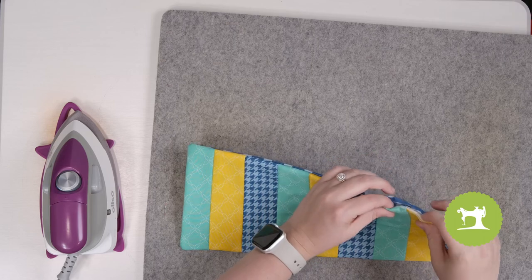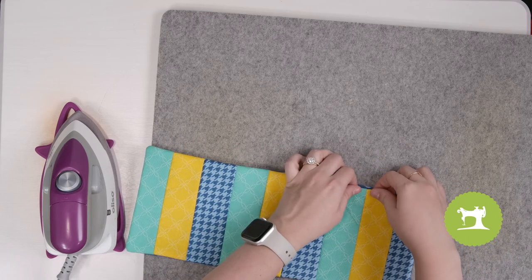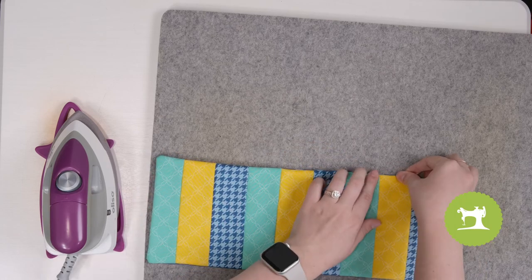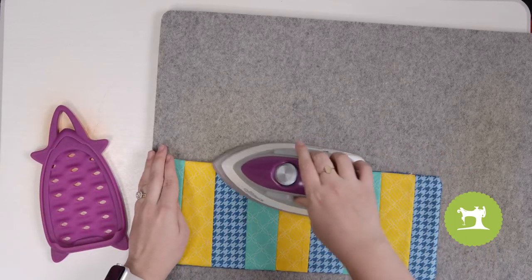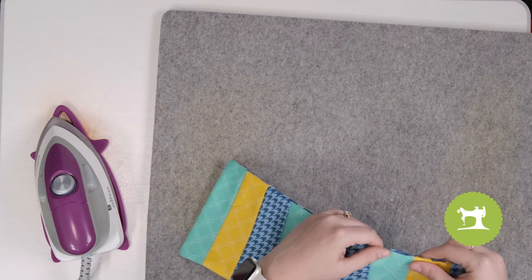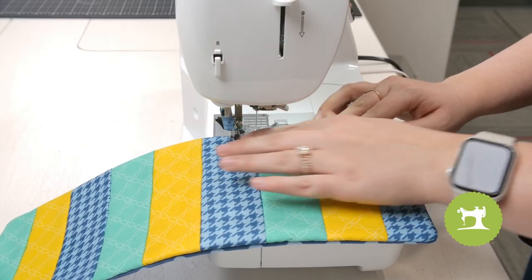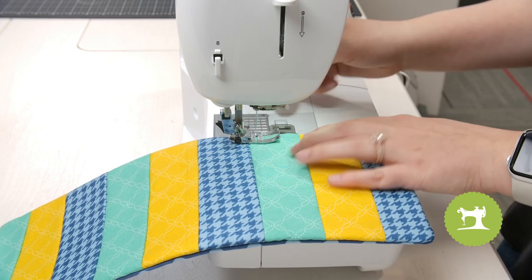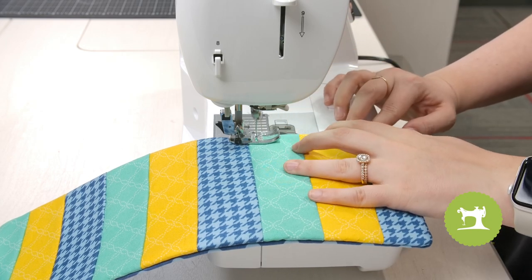To close the opening, fold the raw edges in ever so slightly so they line up with the rest of the project, then take your iron and press to hold it in place. Then go to your machine and close that opening — place the needle just barely inside the edge to close it up.